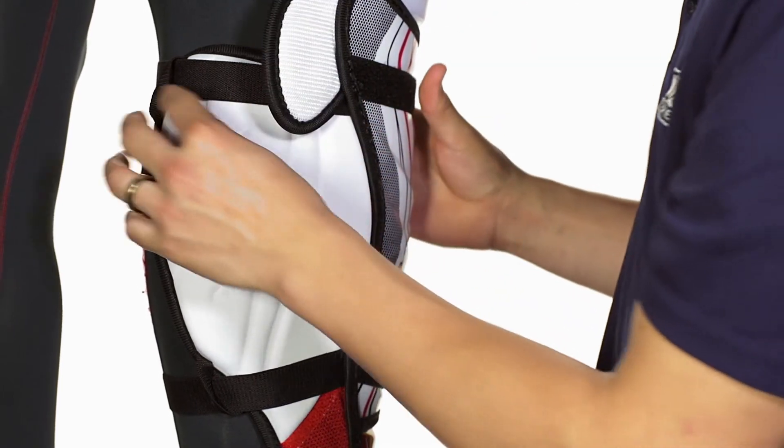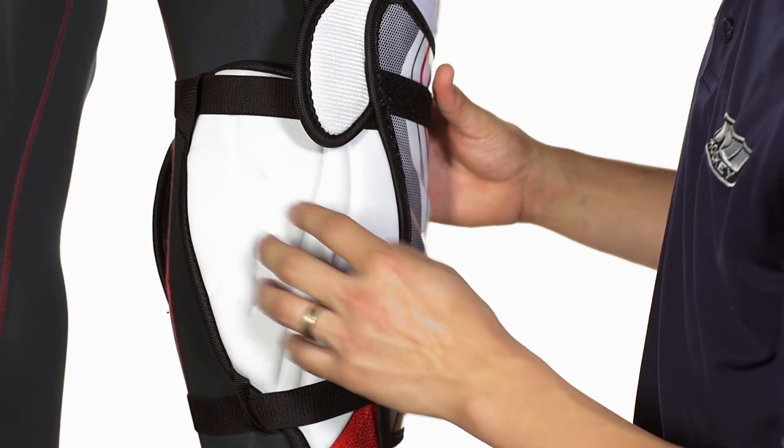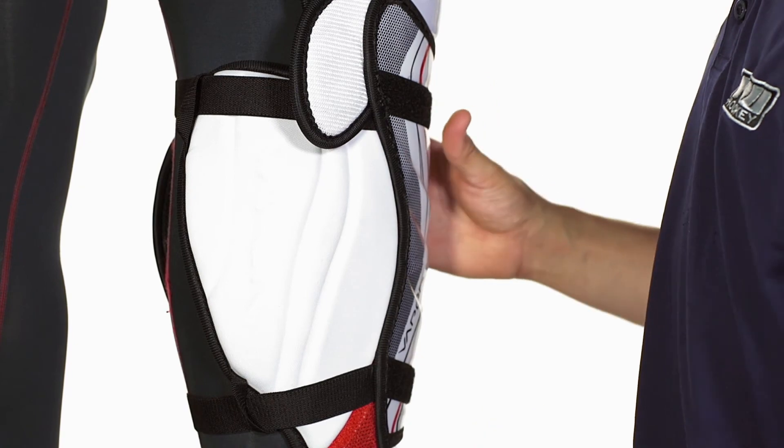We also have a really cool design in these nylon loops. The nylon loops ensure that the elastic strap runs across the calf guard, both at the top and the bottom, to ensure that the calf guard stays right in place and you're protected where you need to be.